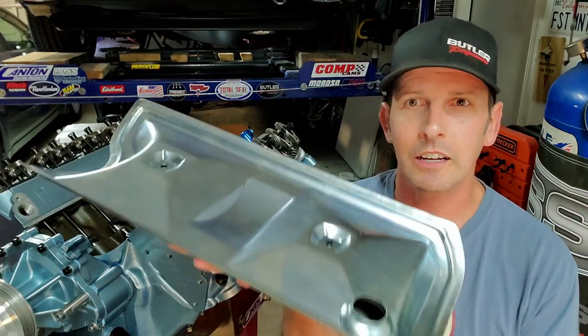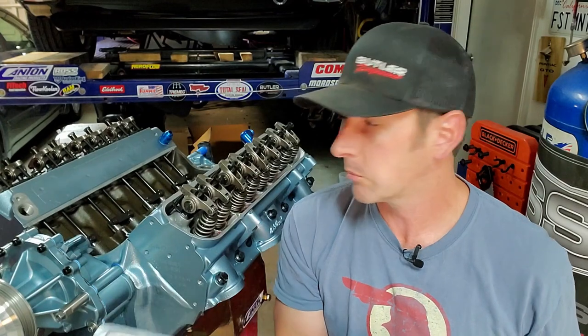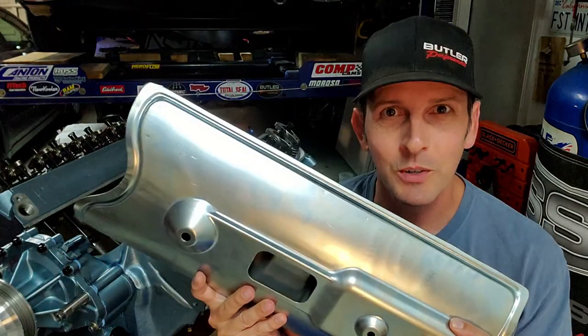The other issue was that the actual PCV location didn't have proper baffling. That's why we're at the Tomahawk — because the Tomahawk looks like the original valley pan, but if you were to take an original valley pan and put it on your roller lifter conversion, it wouldn't fit; the bottom of it would interfere with those crossbars. Well, this one is designed to work with the roller lifters. Hooray!